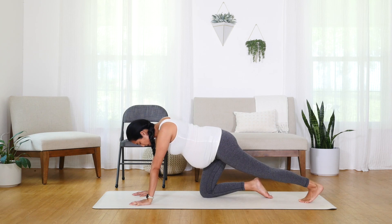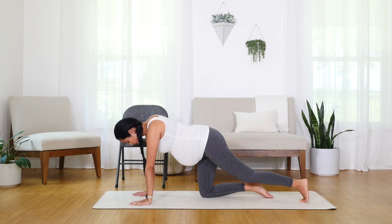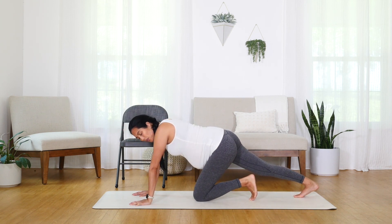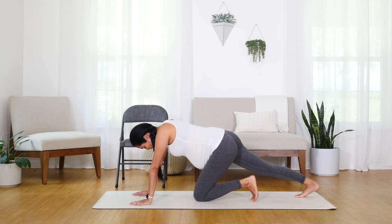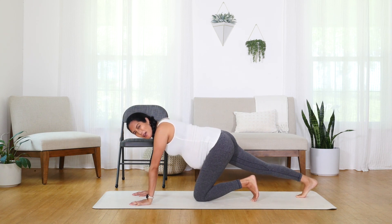Lift and gently press back into that heel. Switch sides — other toe, pressing back into the heel. And if it feels good, lift that heel, gently pump back. Lift and come back.